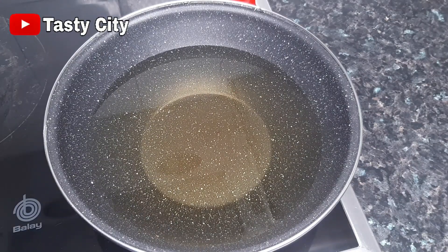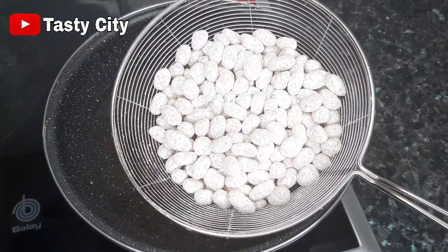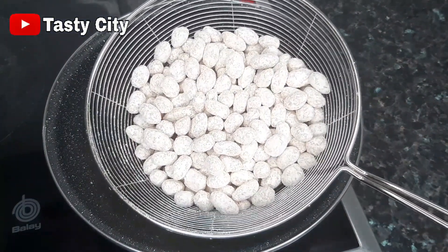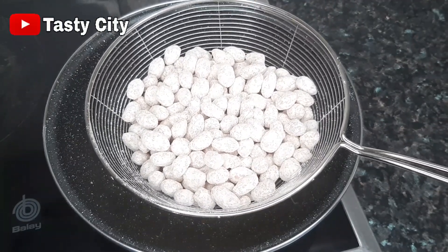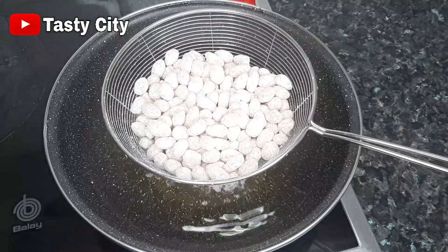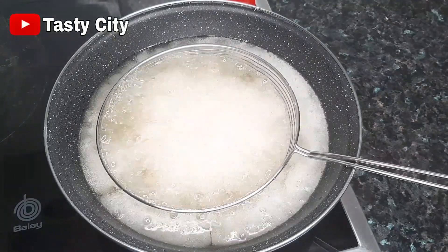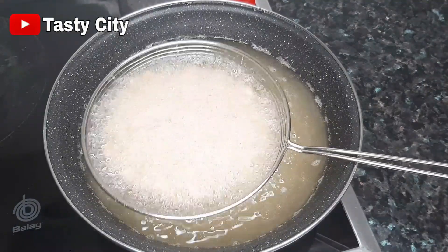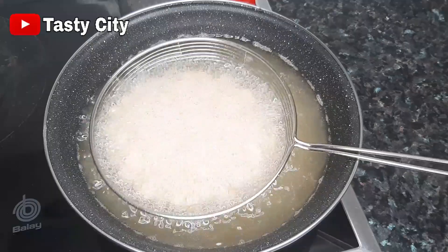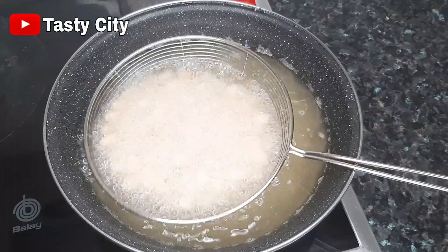Preheat some vegetable or sunflower oil on medium heat and once it heats up go ahead and pour in your coated peanuts. Fry on medium heat till golden brown. I'll be frying mine in my frying spoon because I find it very easy to fish out the coated peanuts after frying. Make sure you fry on medium heat — if you fry on high heat they will get burnt, and if you fry on low heat they will soak up oil.